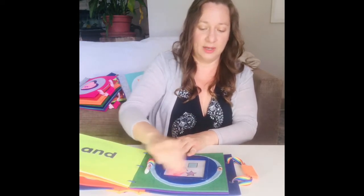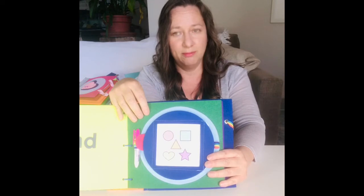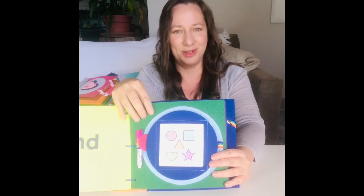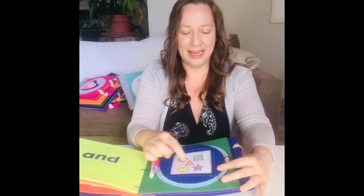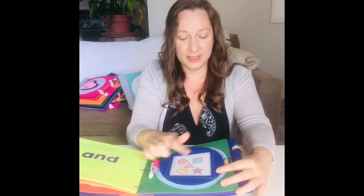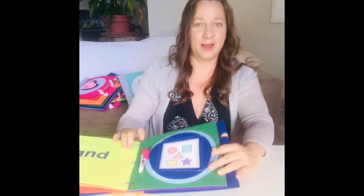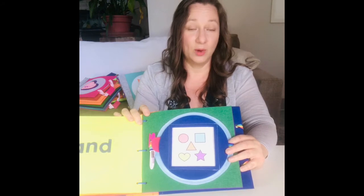And then you can erase there. I find sometimes if you leave it on for too long — like a couple of months — I had a sample and some of the ink stayed dried on there. I just put a little bit of orange cleaner on and it cleaned right up clear again. And there's a little pocket on the side where you can make up your own activity cards, maybe word families.